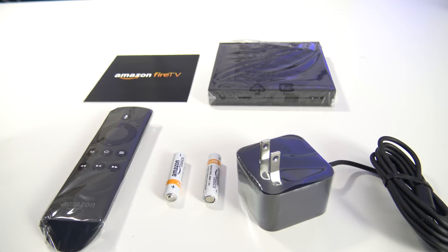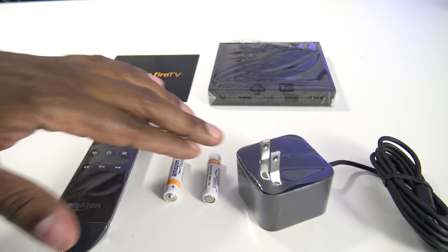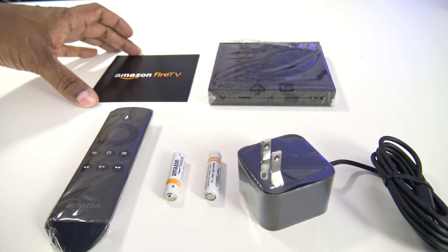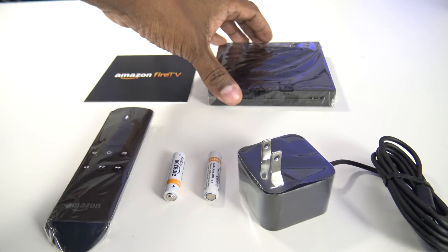So here's what comes in the box. You get a remote control, you get the batteries for it, you get a power brick to power it up, you get the Fire TV instruction book, and you get the Fire TV unit.